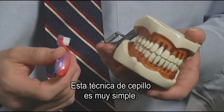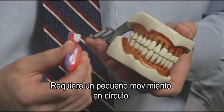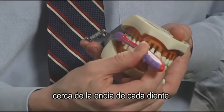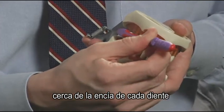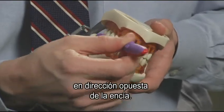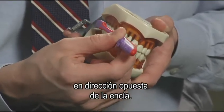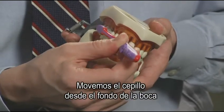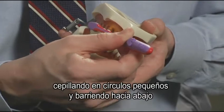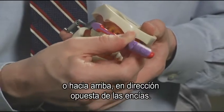This brushing technique is very simple. What it involves is making a small circular motion near the gum line of each tooth, and then every so often making a little bit of a sweep away from the gum line. We work the toothbrush from the back of the mouth towards the front, brushing in small circles and sweeping downwards or upwards away from the gum line.